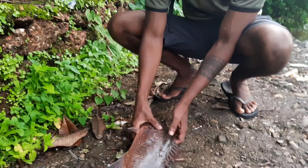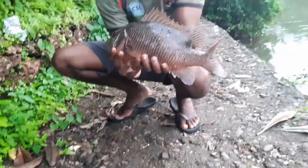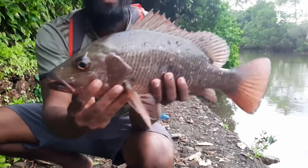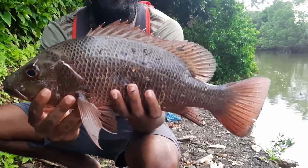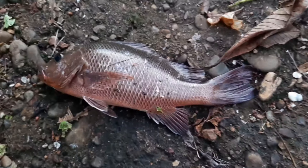Just a few casts later I hooked this decent sized mangrove jack on a Z-Man. Check this out. It's very unfortunate that I didn't get the hookup on video, but check this out — nice size backwater mangrove jack.